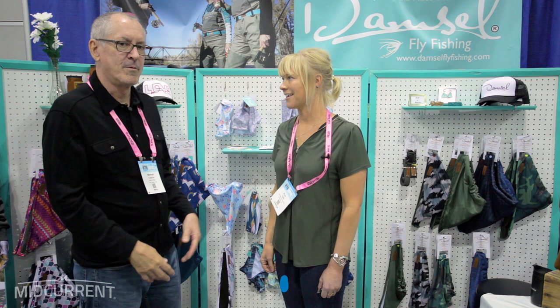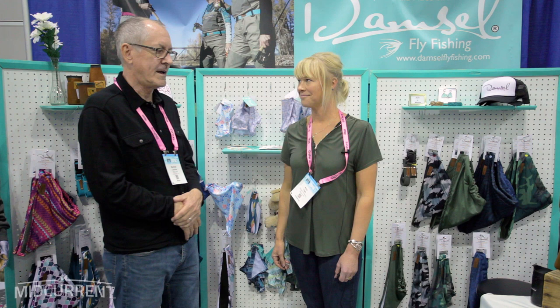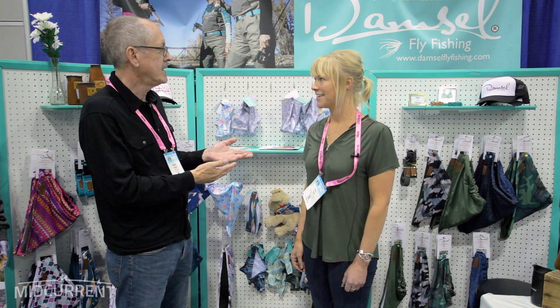Hi, I'm Marshall Kutchin with MidCurrent and I'm here with Kara Tripp of Damselfly Fishing. And you are a Montana native, and you and your sister started Damselfly Fishing three years ago?